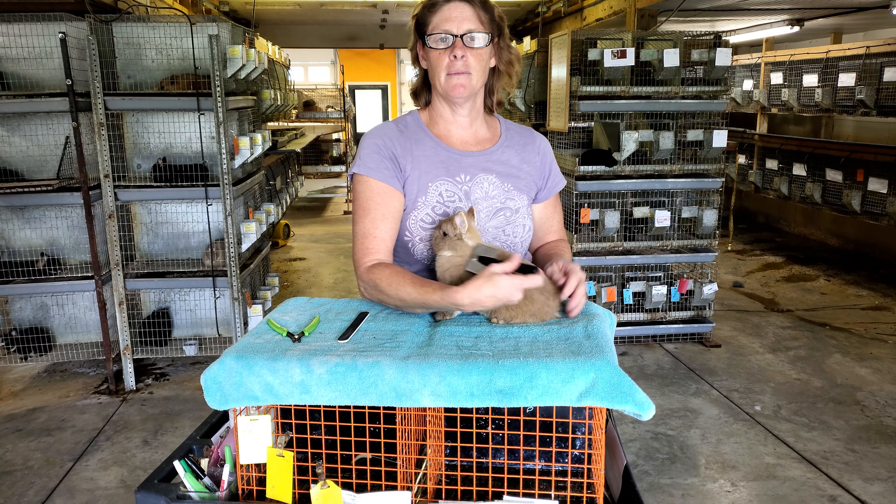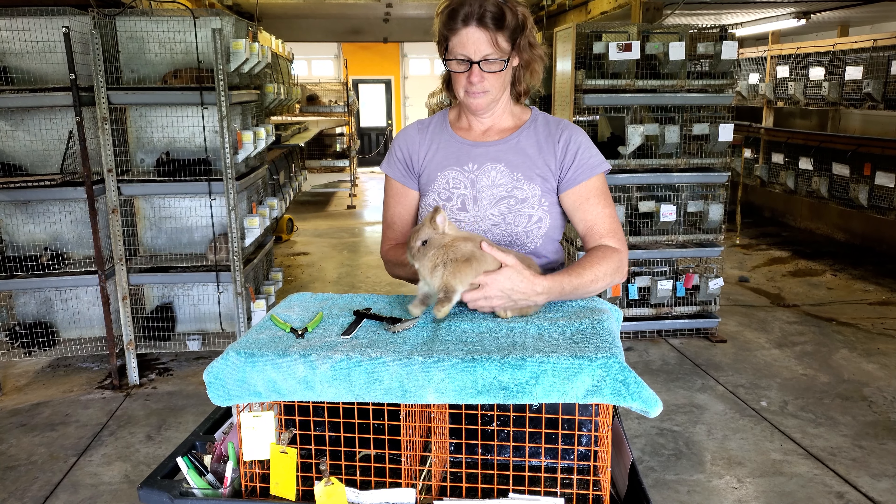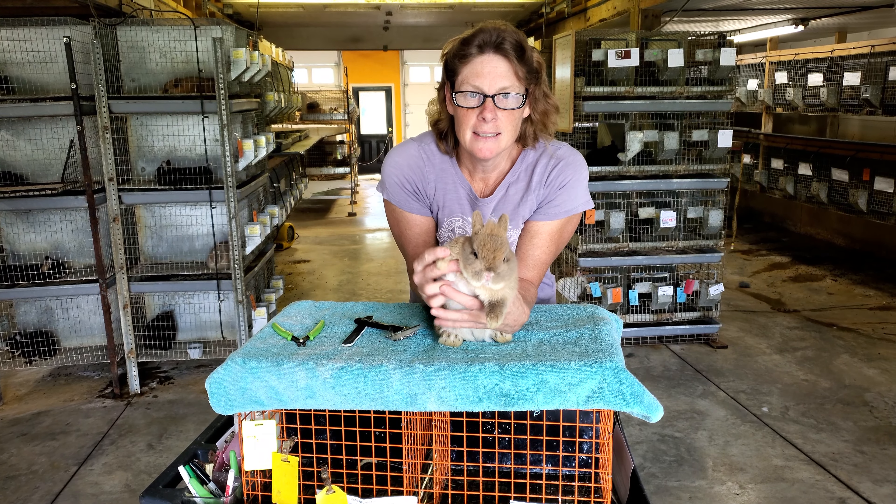And that's our basic rabbit care. Until later, me and Spike say adios.